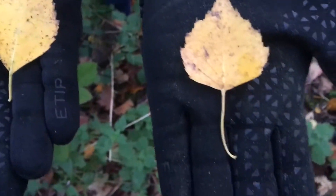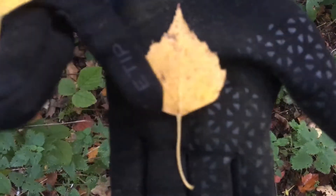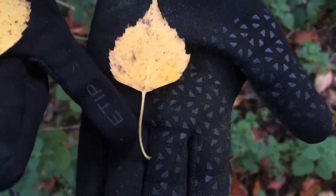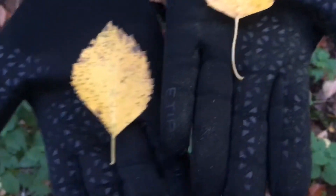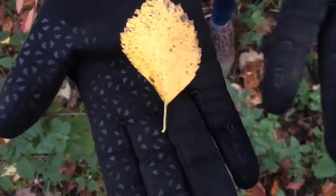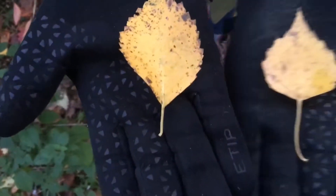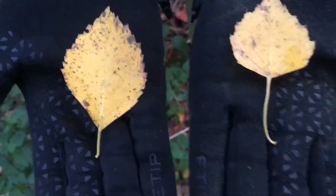Silver birch has got the flat bottom and the long stalk because they like to hang down. Downy is much more spear-shaped with a shorter leaf stalk because they're not as pendulous.